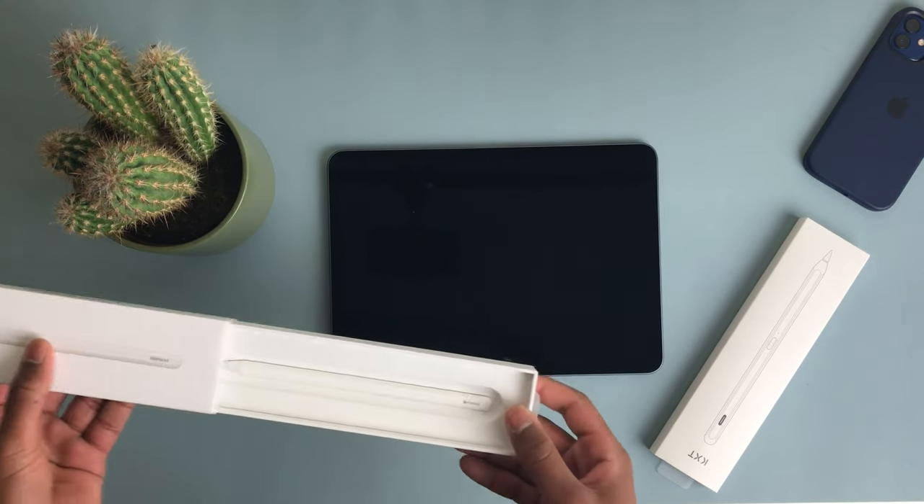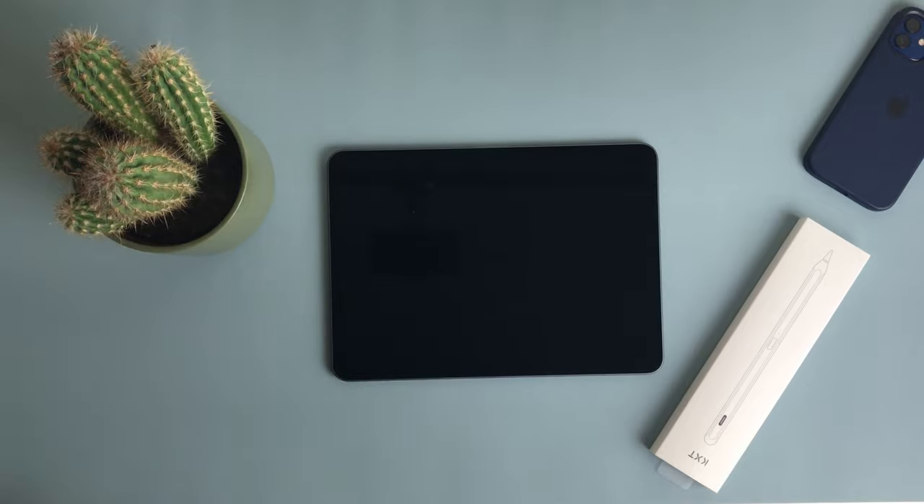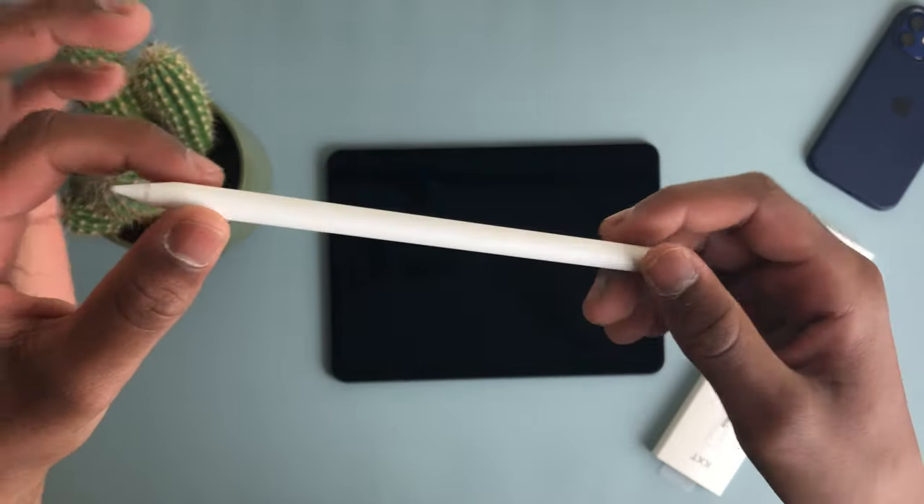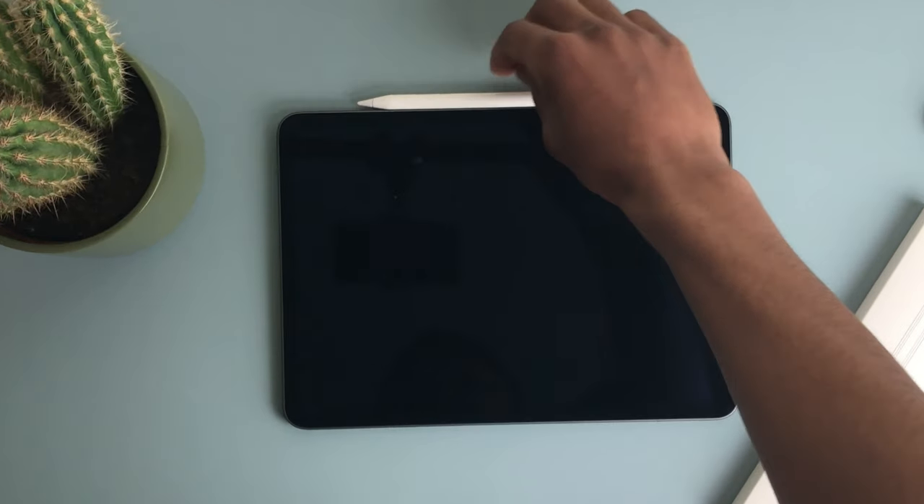The Apple Pencil — at least the second generation — has the ability to charge on the iPad Pro and iPad Airs by connecting to the side. However, the third-party pencil uses USB-C, which means you have to keep plugging it in to charge, which is more inconvenient.